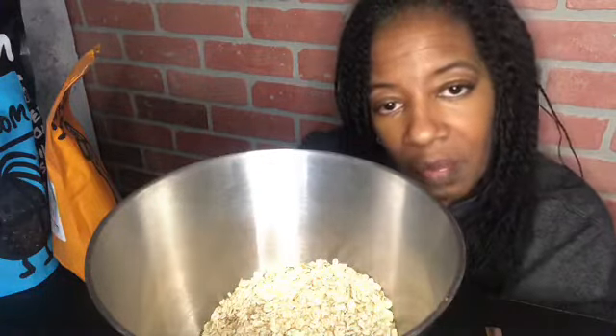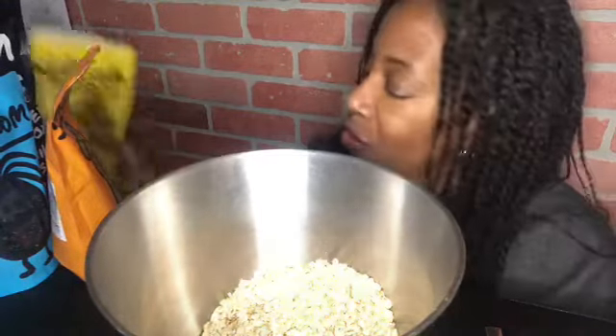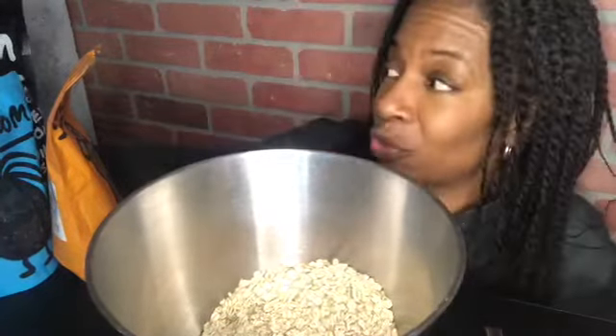I'll probably wish I did the whole bag, but you know, sometimes you just get tired of something, or sometimes you just can't get enough of it. You never can tell with me.